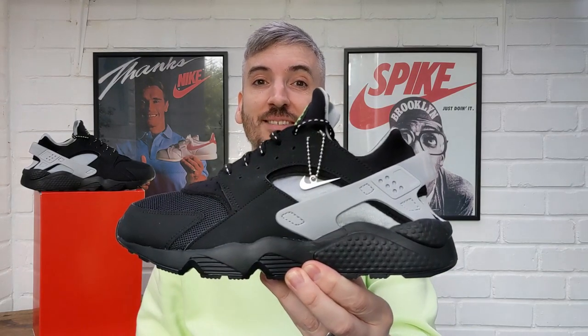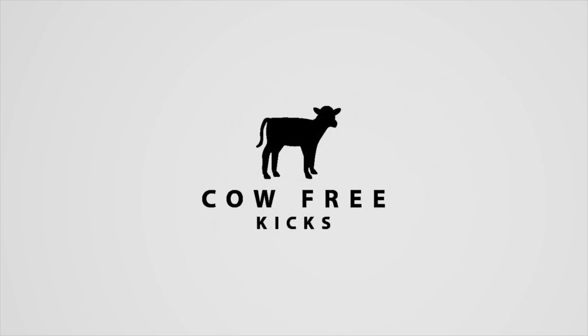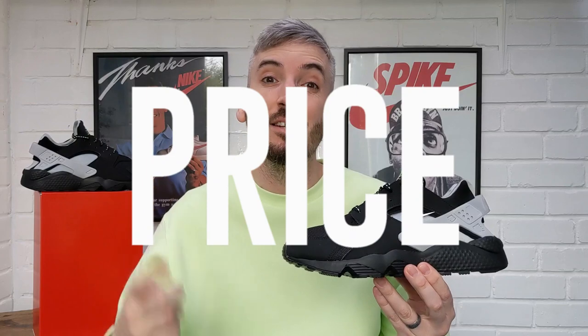Welcome to Cow Free Kicks. Today I've got a fresh new drop from Nike — a leather-free pair of the Nike Air Huaraches. If you've not seen one of my videos before, I always look into five main categories when I review a pair of sneakers, then give an overall rating out of five stars at the end. If you like what you see, please click the thumbs up and subscribe to the channel. Let's kick this review off by checking these leather-free Nike Air Huaraches out on feet.